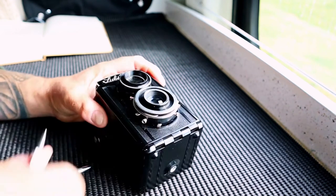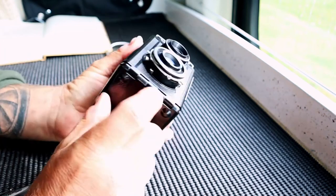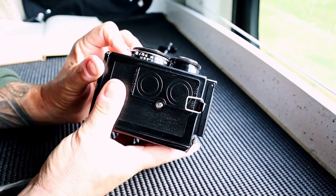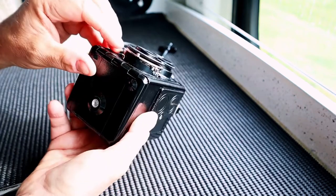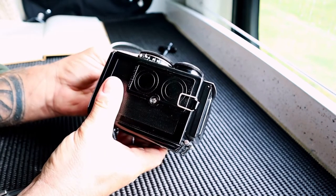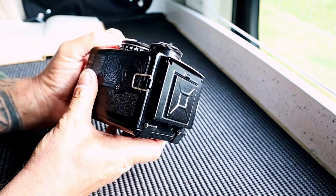I'm using the cable release because I'm going to sit the camera on a tripod — there's your tripod mount. The next lever is the aperture setting. Today I'm shooting everything at f11, that's my preferred aperture setting. The next lever controls your shutter speed — you can go from bulb mode, 15th of a second, right up to 250th of a second.